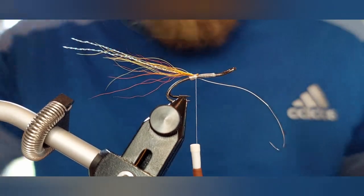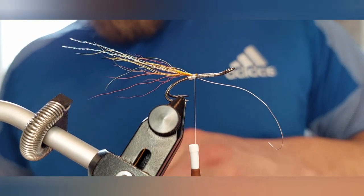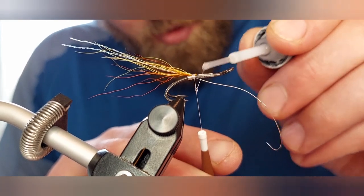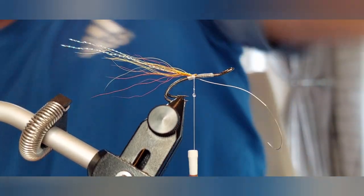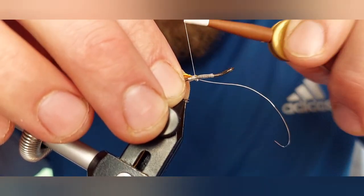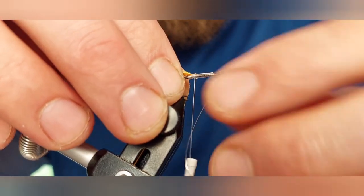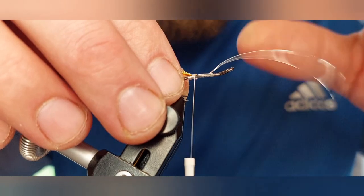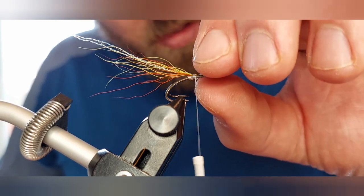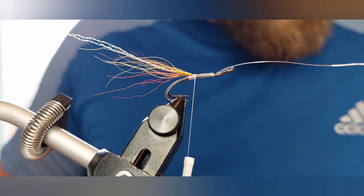Trim that away as close as you can. I'm going to take my super glue, put a couple of dabs on the side, and wind that to pull the cut ends of the bucktail in. Still just leave that wire hanging there at this stage — dab away any excess glue.